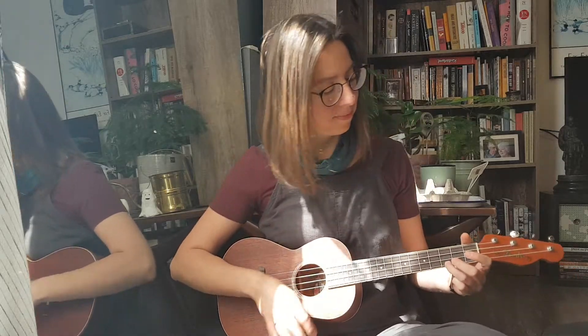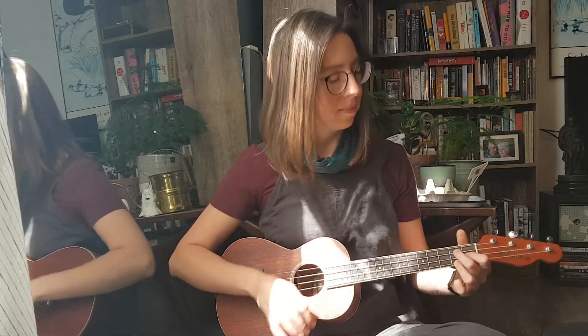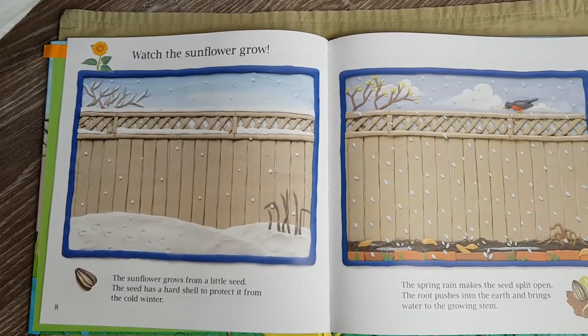Hello my dears. Thank you for joining me today. My name is Teresa and I'm here in Kamloops, British Columbia on the unceded and occupied territory of the Shekwetma people.